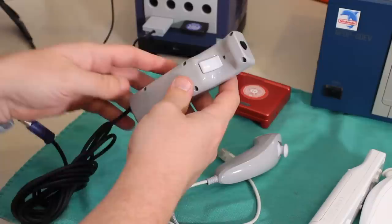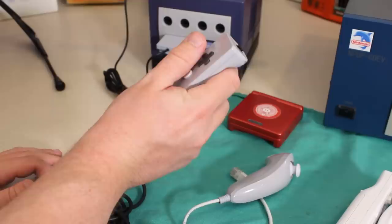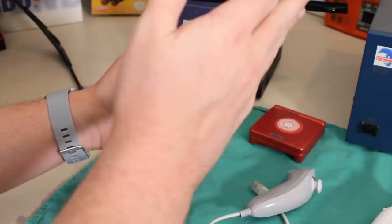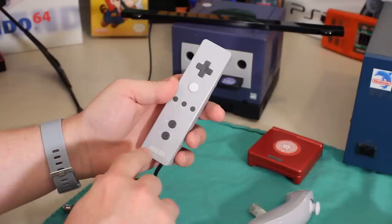It has sort of this bulbous section here, and I kind of like how that fits — you can get your finger there and it just feels more secure in your hand. It doesn't feel like this is going to rocket out of your hand and break your TV that you just bought. You can see they've got an A and a B back there, and you can see they were like, 'we'll just reuse these buttons.'